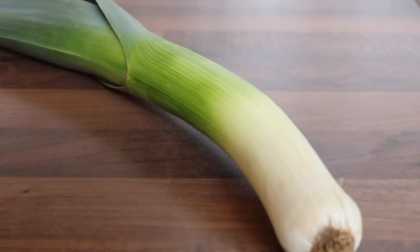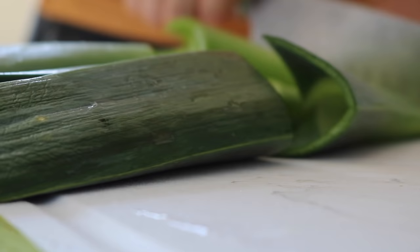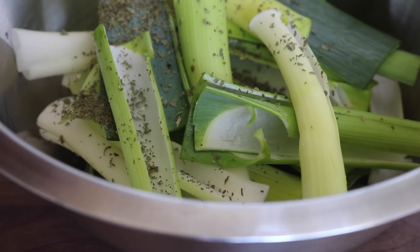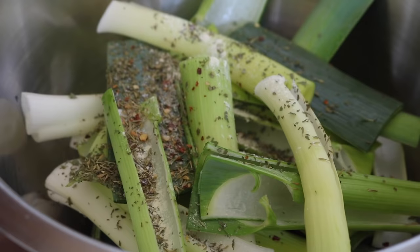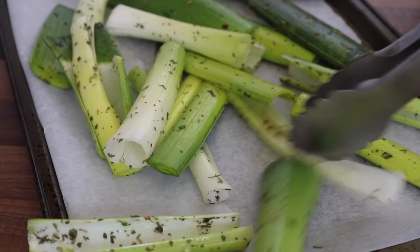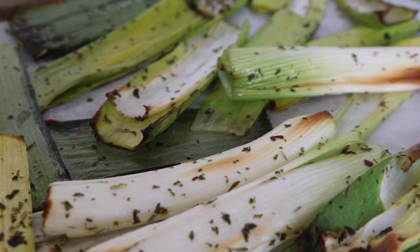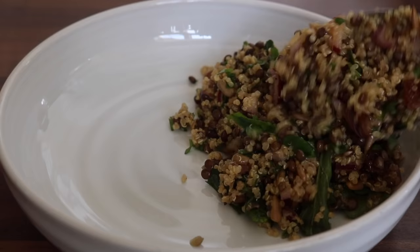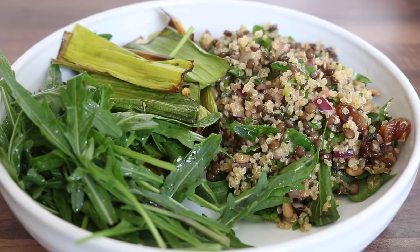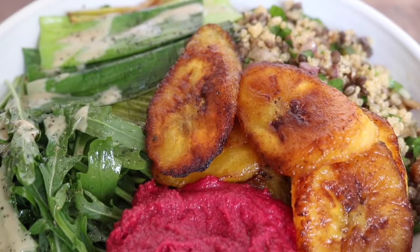To prepare the roasted leeks, I washed them very well, chopped them lengthways, and placed them in a large bowl with dried parsley, dried thyme, red chili flakes, garlic powder, pink salt, and olive oil. I placed them on a baking tray and into the oven — they cook really quickly in about 10 minutes until golden and soft and bursting with flavor. Then it was time to plate up the last bowl: I added the beluga lentil salad, the roasted leeks, some rocket, some plantain, the delicious beetroot yogurt dip, and drizzled the leftover miso tahini dressing over the greens.